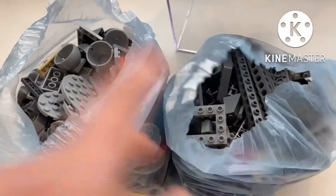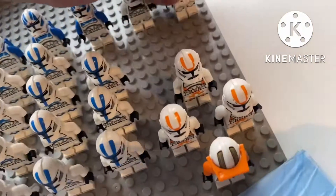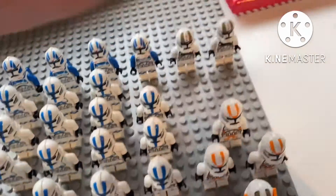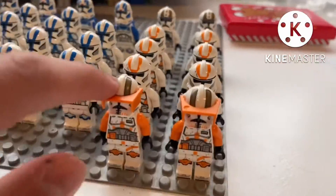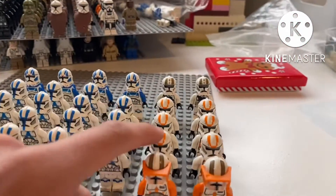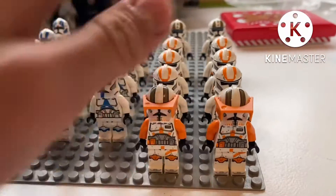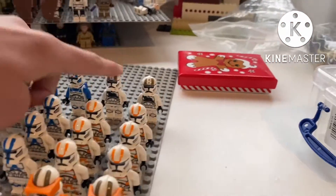And here are the two bags of LEGO bricks to build the ATT. So let's add these figures to my clone army and see how it looks. Look how cool that is — I really like these figures. I want to build a massive army and I really like these gunners — I'll probably get loads more of them as well.